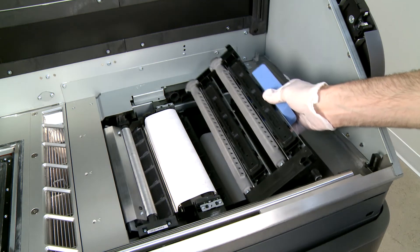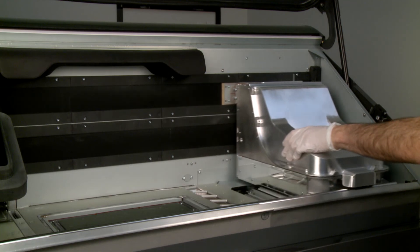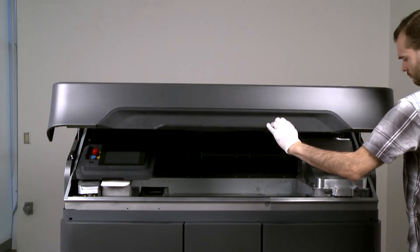Slide the printhead cap into place. Move the print carriage back to its original position, then close the top cover to complete the process.